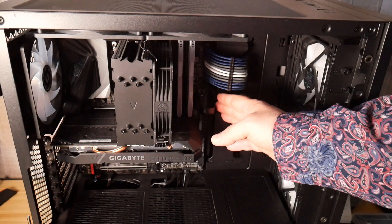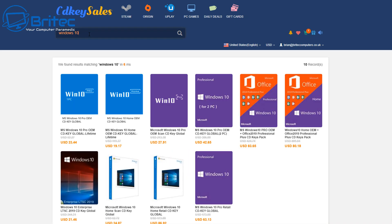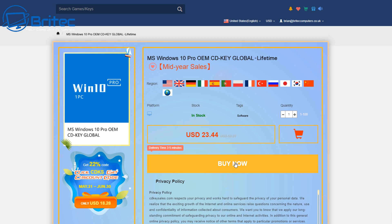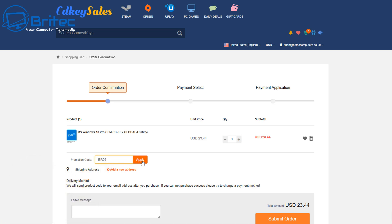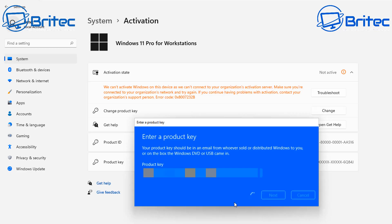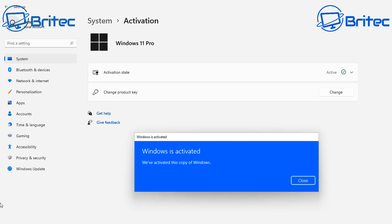But first, a quick word from today's sponsor CDKeySales. If you're looking for a cheap Windows 10 Pro or Windows 11 Pro OEM key, go to CDKeySales, type in Windows 10 or Windows 11, and click on the one you want. Hit the buy now button and as long as your region is listed you should be okay. Put in my promo code capital B capital R 09 and apply it to get a discount — it will be reduced down to $16.41. Submit your order, use PayPal to pay, then head over to Windows Activation Center and paste in your key to activate. Links are in the video description.